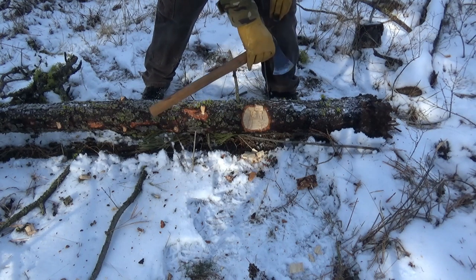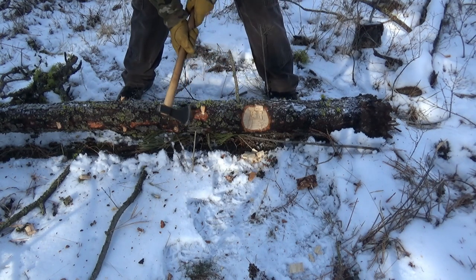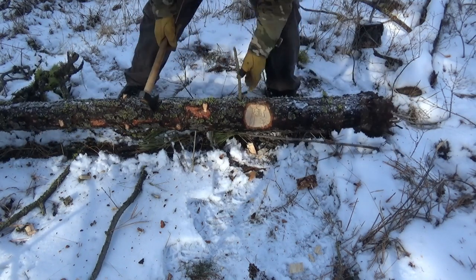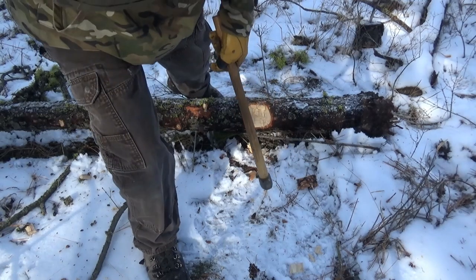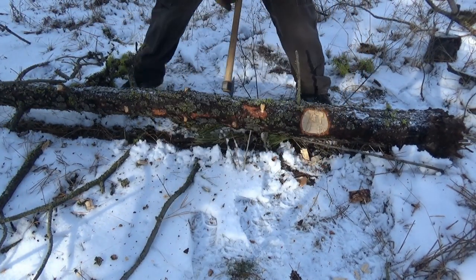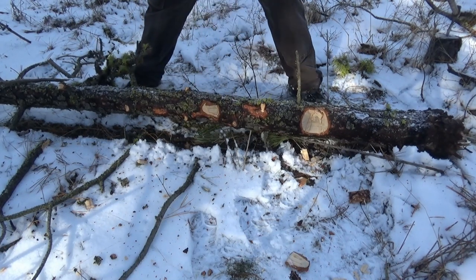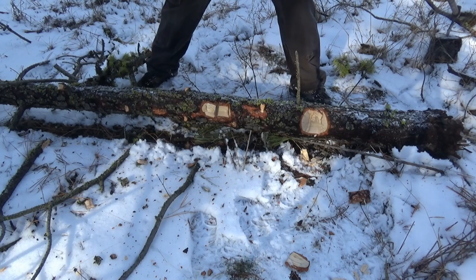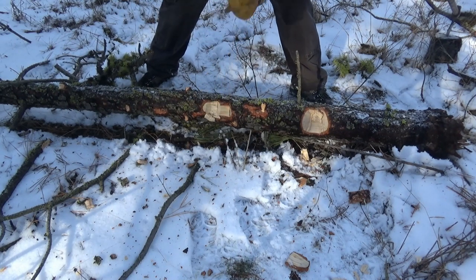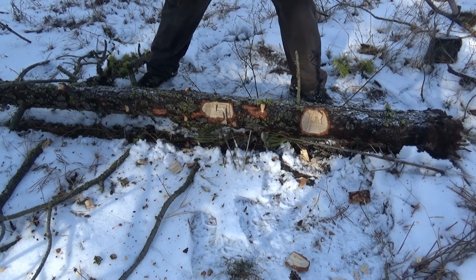Remembering, too, that we're slightly shorter on handle. There are knots right there — you've got to place it. Slightly lighter and smaller blade. Definitely can see that there's a bit of a difference.